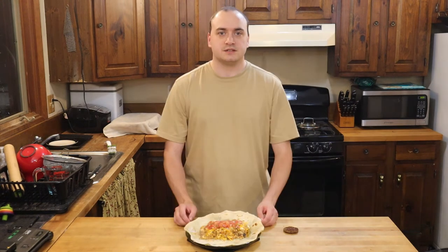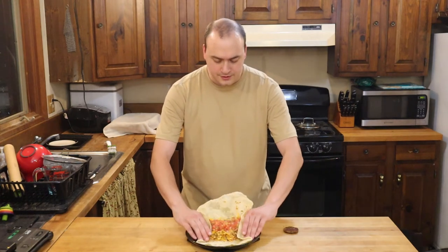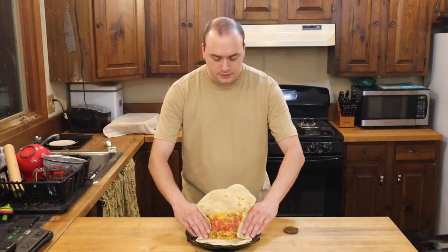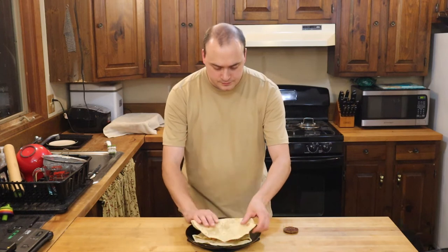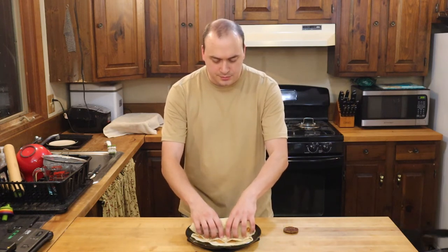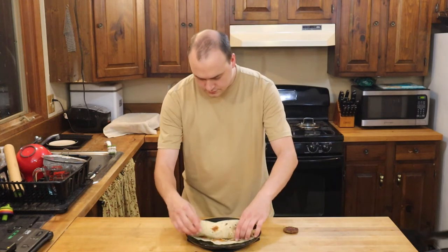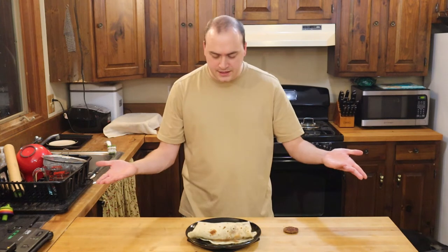So I'm just going to roll this up real quick and give it a taste. Start by taking your sides here and folding them over. Then you want to try to get your thumbs underneath, bring the top over, and just fold it down — kind of pull it in, tuck it in. And you've got a burrito.